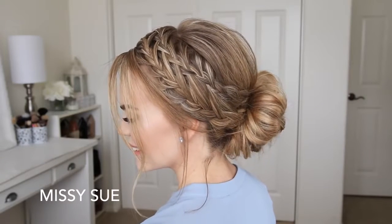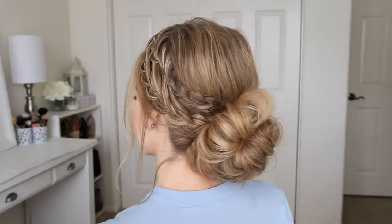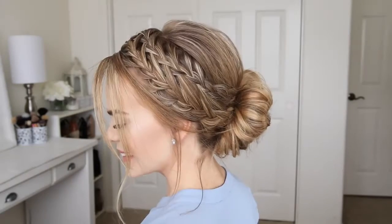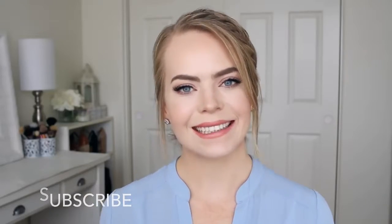Hey everyone, welcome back! Today's tutorial is this double braided updo. I do have a tutorial of this same braid in a ponytail, but I thought it would be fun to share it as a low bun slash messy bun version, so I really hope you enjoy today's video. If you're new to my channel, make sure to subscribe down below and let's get started!